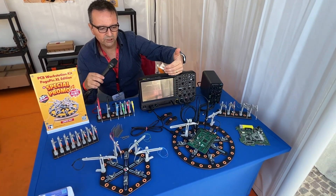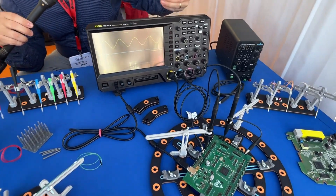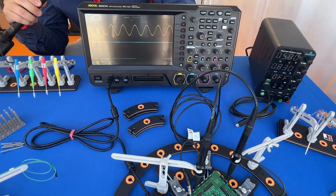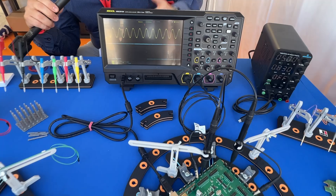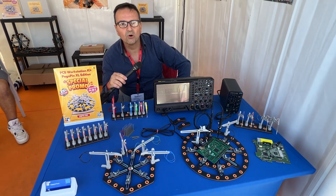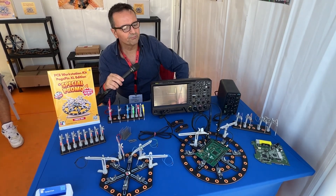You have the opportunity to connect these probes with the provided wires to your electronic equipment in your laboratory. So this is the main purpose of this tool: to allow the user to work on electronic boards for hobby or professional activities.